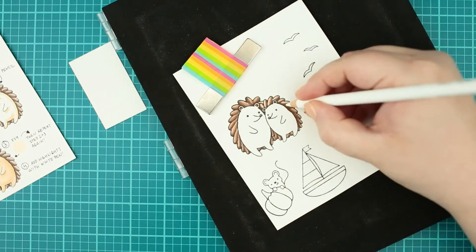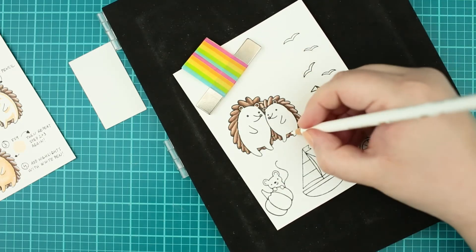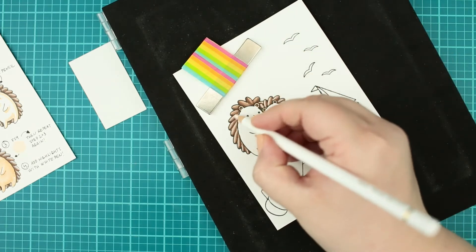The following step is to add more highlights to the spikes with white pencil first — this will pop the image out more. I am using Polychromos White, but any white pencil will work.